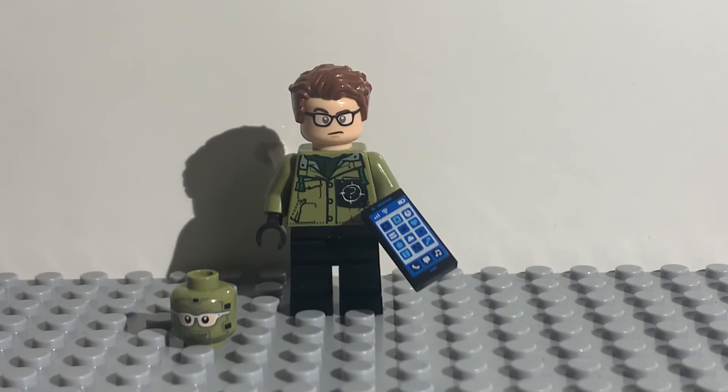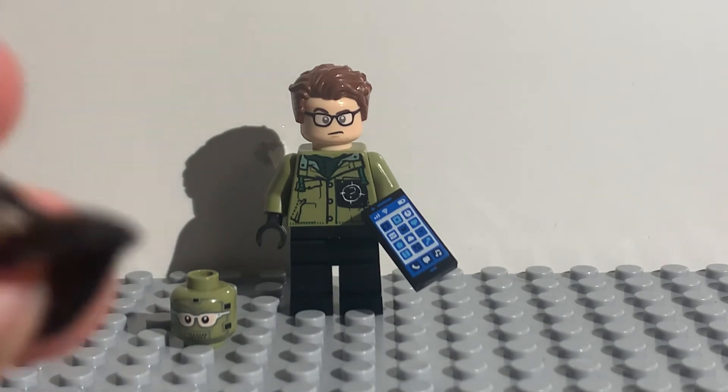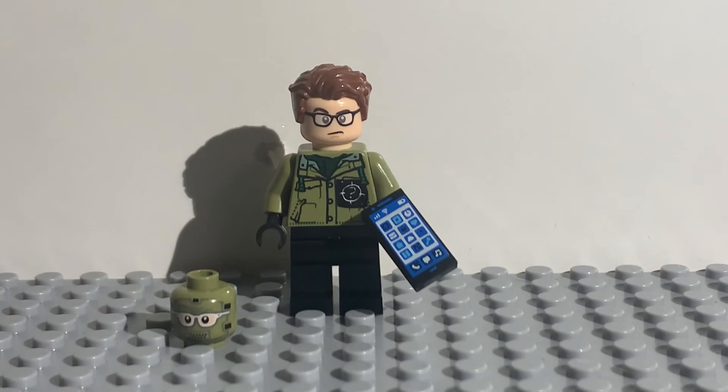There's one more thing you could add — it's this hood piece but in green. It came on a Lloyd figure from the Lego Ninjago movie. Unfortunately I don't have that figure, and even with it I didn't think it looked that good. But if you want to, you can add it if you have it in your collection or plan on buying it.